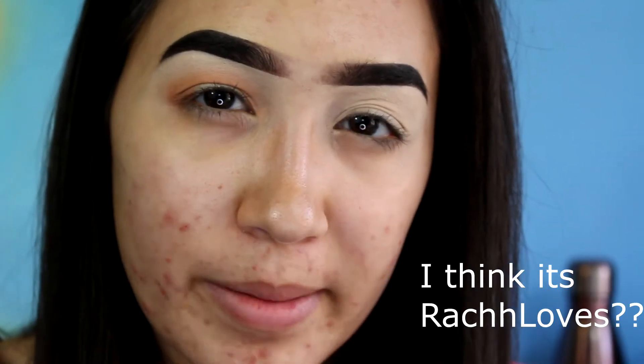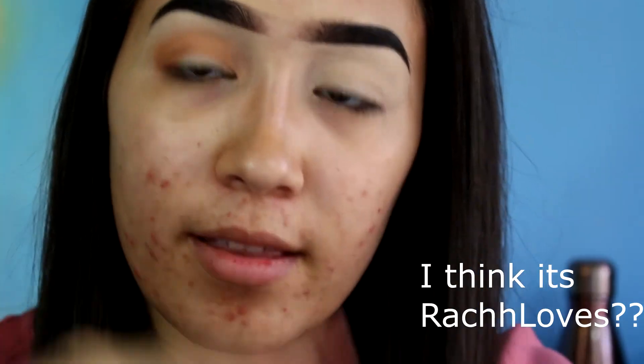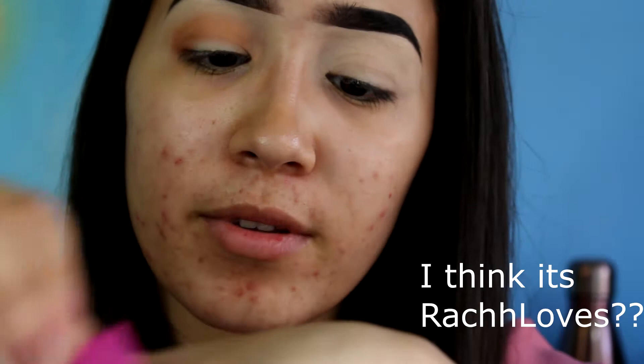I found someone who said they use tape on their eyes for sharp lines, which normally I didn't like the idea of. But they said if you just take the tape and stick it on your hand a couple times, it stays sticky enough that it'll stay on your eye but you don't feel like you're ripping tape off your face.